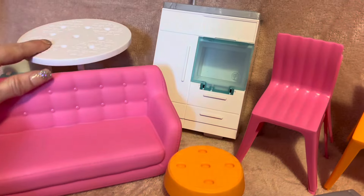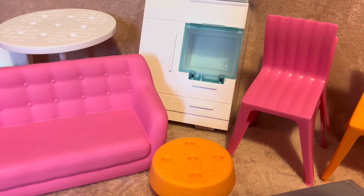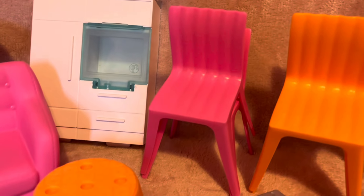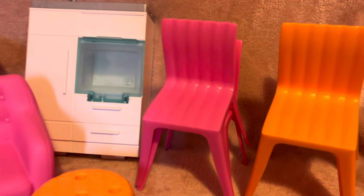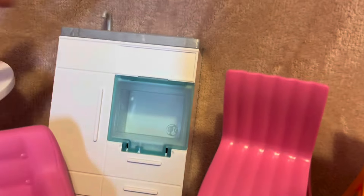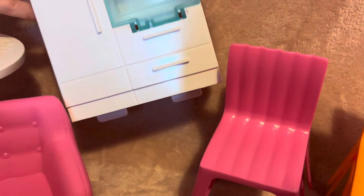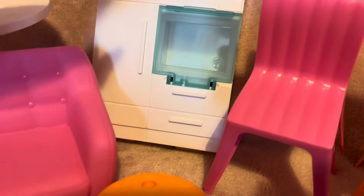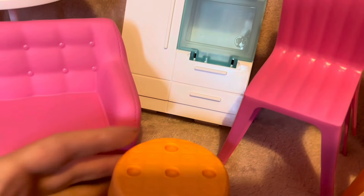Here are the furniture pieces. You get the sofa, the toilet, and a dining room table — which is the exact same one that came with my Dream House — but the chairs are a bit different. You get four chairs, which is good because that's one for each family member. Then you get the kitchen units, which actually clip into the bottom of the house.